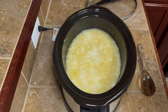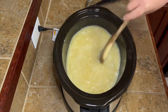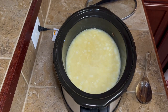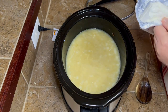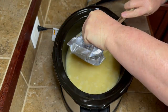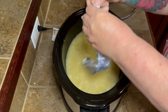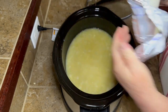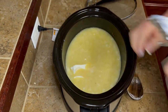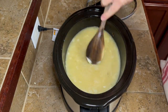At this step, add a quarter cup of milk — use whatever kind you want, heavy cream, regular milk, whatever you've got. Then add one block of cream cheese. I had let it sit out on the counter while the potatoes were cooking so it was soft and room temperature. Just go ahead and put it right into the crock pot.